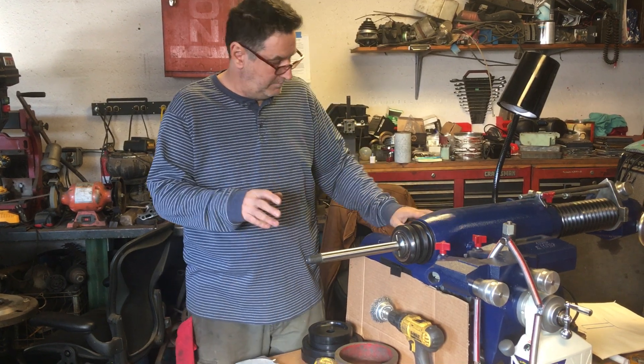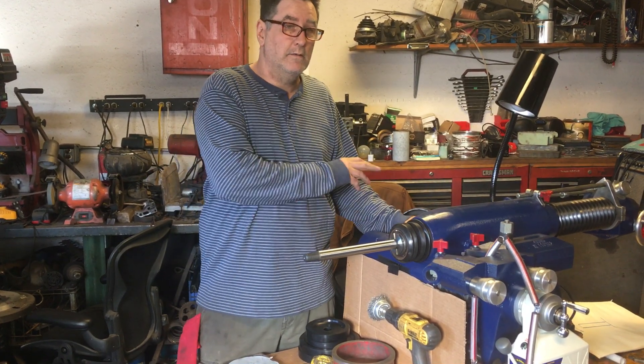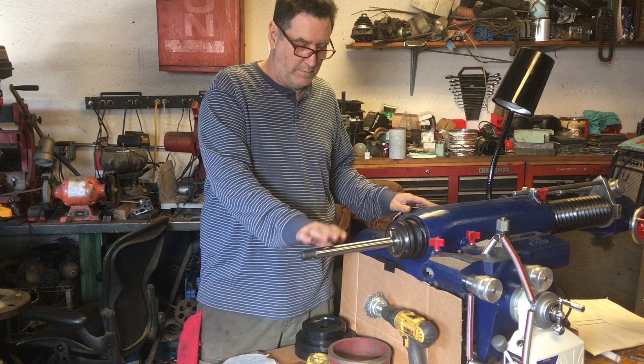The first thing is belt speed. You need to adjust the belt speed to the slowest arbor speed.